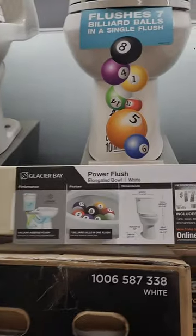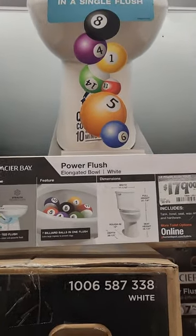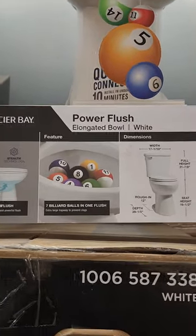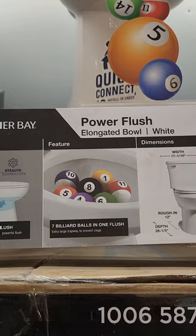Look at the toilet and look at the documentation. It'll show you how many billiard balls you can flush in a single flush. This one here — seven billiard balls in one flush.